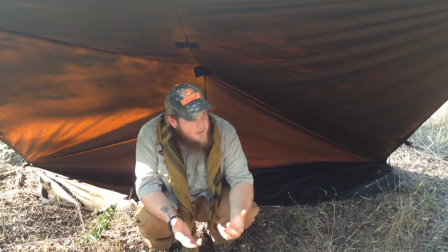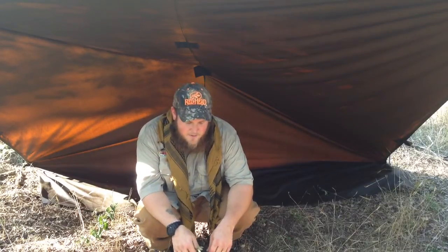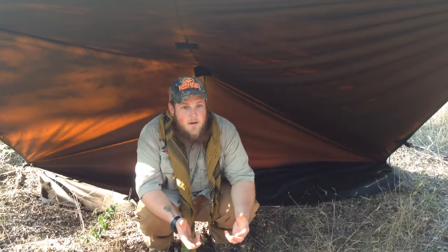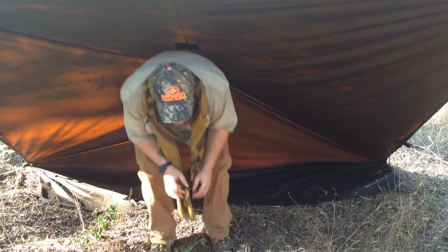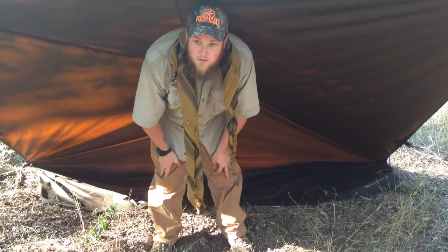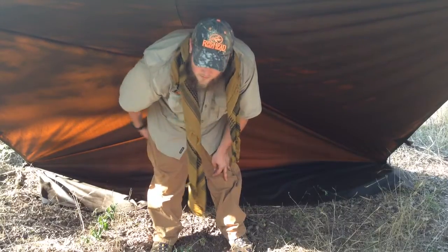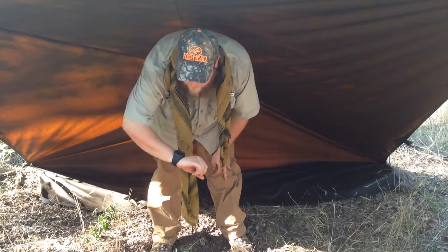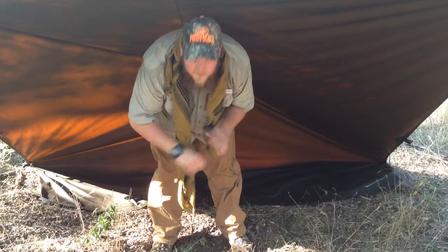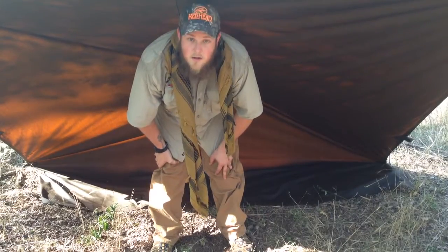I just wanted to get out here, show you the new tarp, show you this area here in Texas, and just put a video up. As you can see, I can almost stand underneath this. I'm gonna hang out here a little bit more, do some whittling, make some toggles and stuff, and just enjoy being outside. I've got about another two hours before it's gonna start getting dark and I gotta hike it back to the truck. Have a good one, guys, and never stop learning.